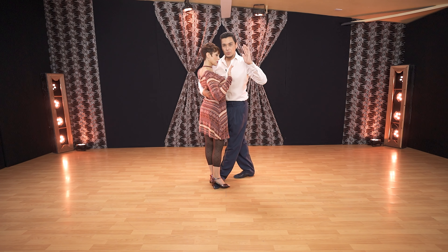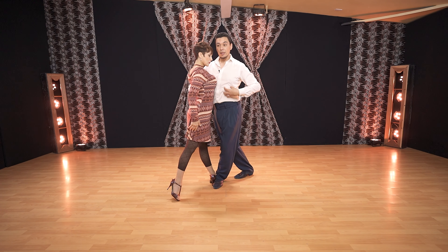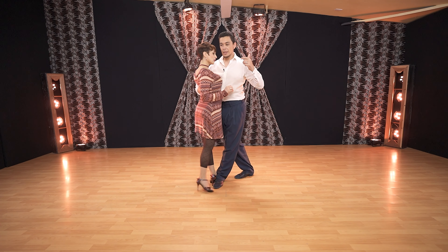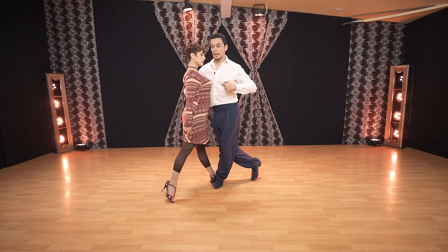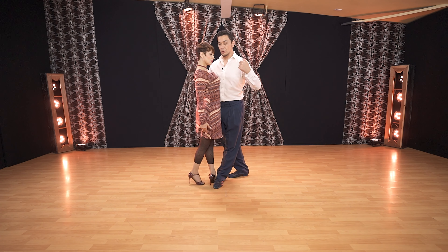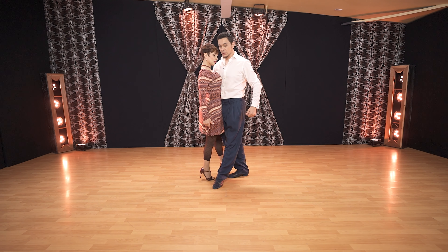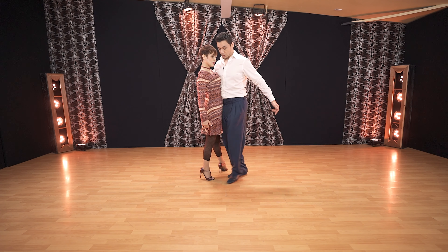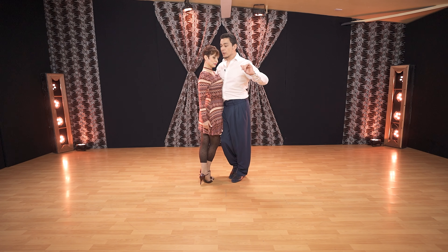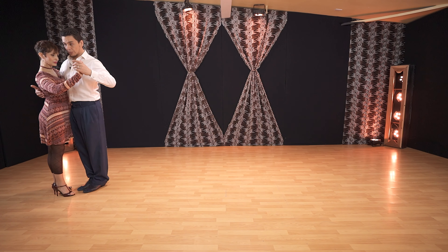Sending her leg out, and then I will bring her back into the cruzada from my right shoulder blade — cruzada — and stepping at the same time, so we uncross and at the same time we adjust. We do this for fun, or you can just be in feet together — it's up to you. Then resolution: front, front, side, and feet together.